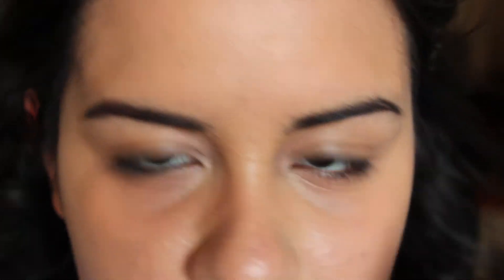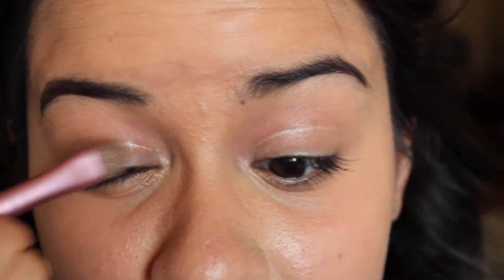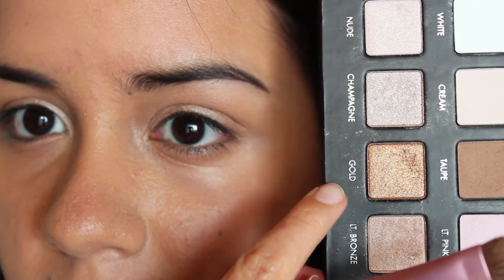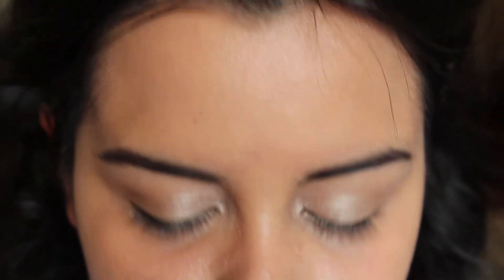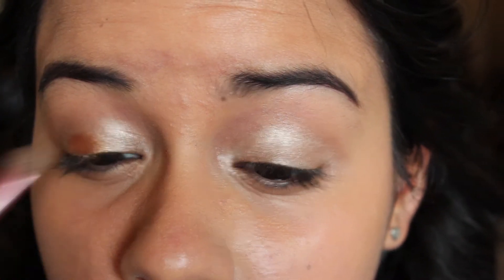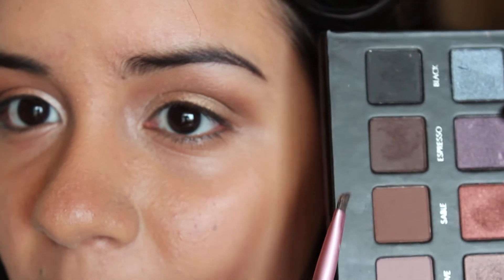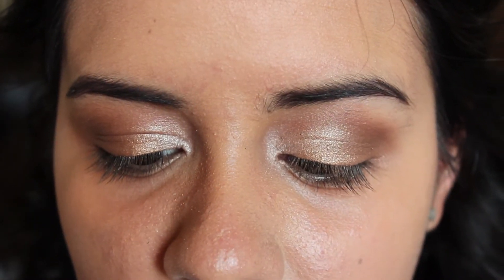The first color I'm going to take is Light Bronze on a flat shader brush, applied all over the eyelid. Shimmery shadows definitely help make the eyes look big, open, and awake. Next I'm going to take Gold — a gold shimmery color — and apply that to the very center of the eyelids. Next I'm taking Taupe, a medium brown matte color, on a fluffy tapered blending brush and running that into the crease to blend all the shadows together. Then going back to Sable on an angled liner brush, I'm running that along my lower lash line to add depth under the eyes but not into the waterline, keeping the eyes looking open and big.